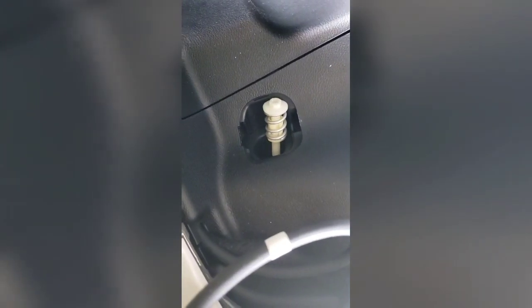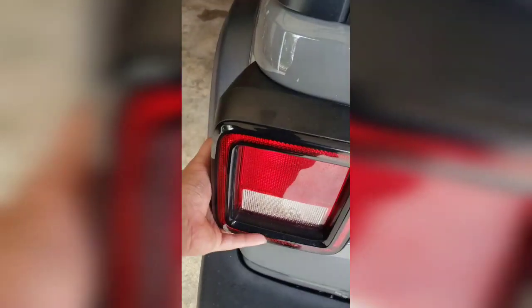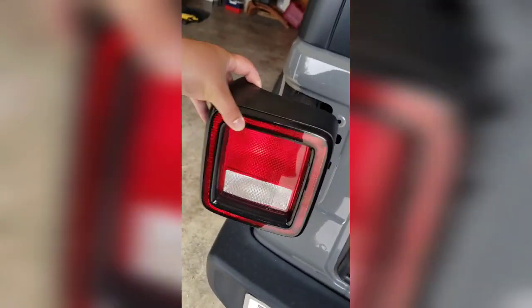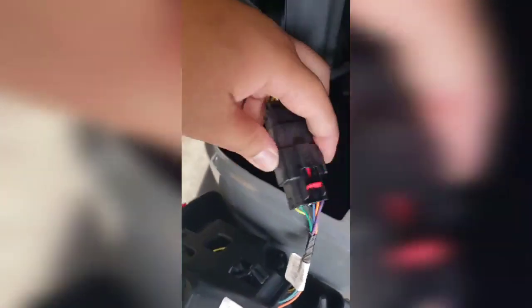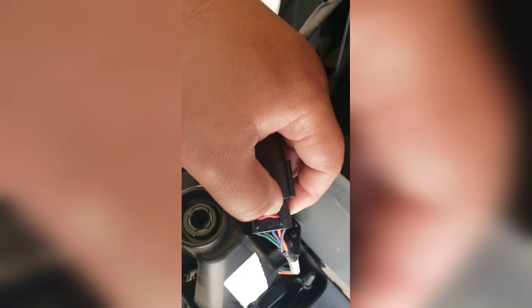Once you've got that removed, go back to the tail light, pop it open - it comes out really easy. The only thing holding it is the brake light wires. First thing you want to do is push that red clip back, then push on the black piece between both threads down to disconnect it.